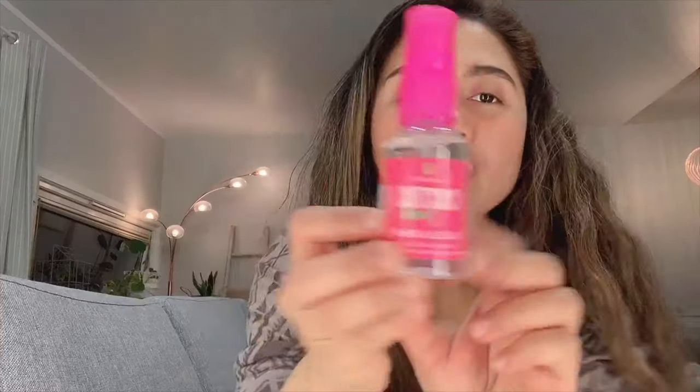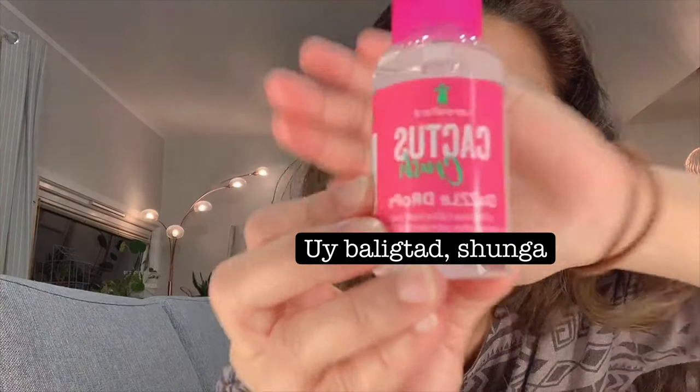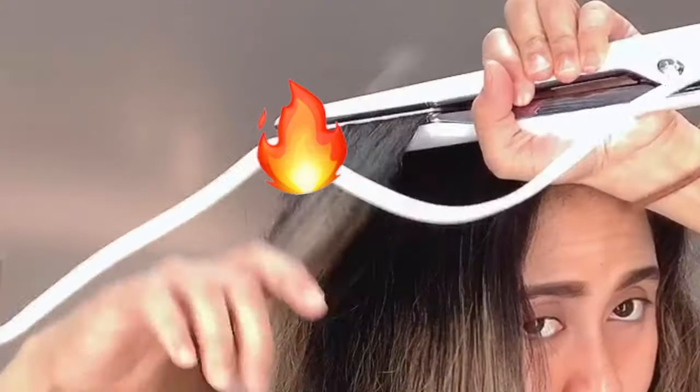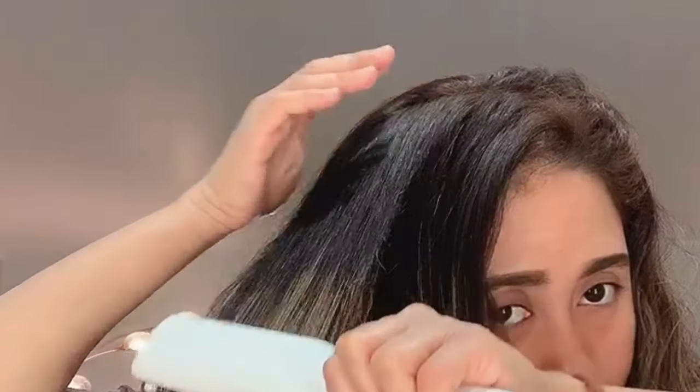Are you ready to test it? The T3 Single Pass hair straightener comes with two clips. Just one pass — smooth! I just ran it through once. This is the untouched part — my really curly hair. I'm showing you the close-up of my hair.